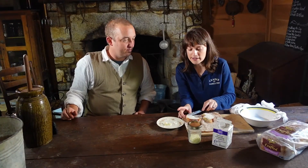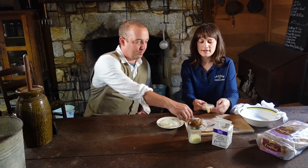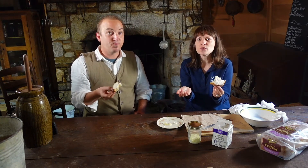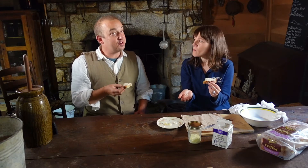Well, here we are ready to try our butter. Mmm. It's so much sweeter than my butter. I've got a real good cow.